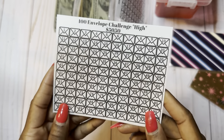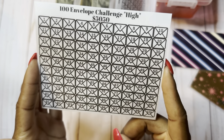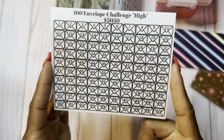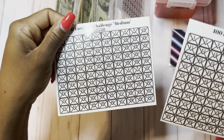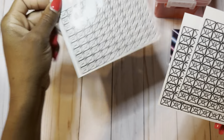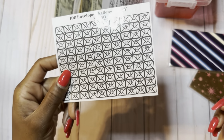The third challenge is the highest amount, and this is $5,050. These numbers will not repeat. They are just labeled one through 100, and your envelopes will be labeled one through 100. The medium challenge envelopes are labeled one through 50, and the low challenge envelopes are labeled one through 25, four times, two times, and no repeating respectively.